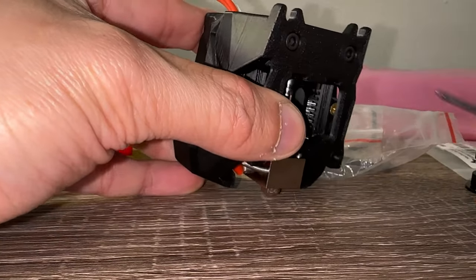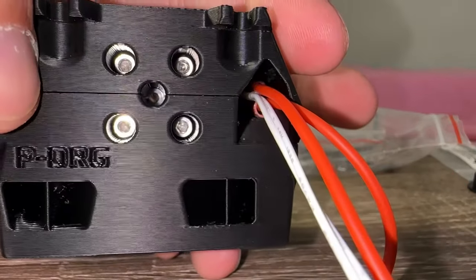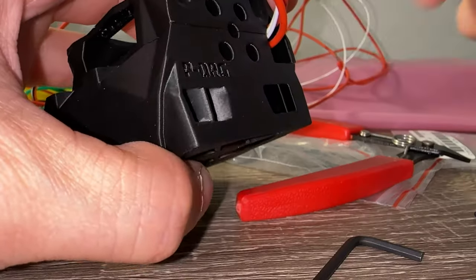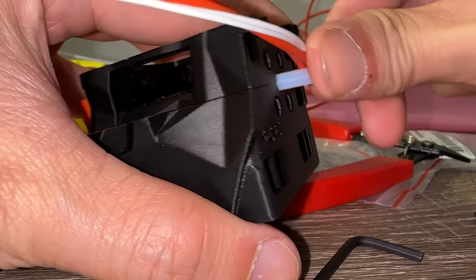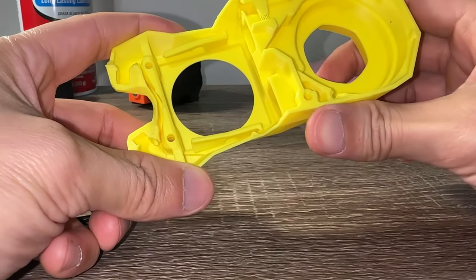Next, attach the front cover. The Dragon hotend mounts with its own included fasteners which fit the custom PIF parts. I then measure and trim the PTFE tube so it sticks out the top by 11mm. Stealthburner time.